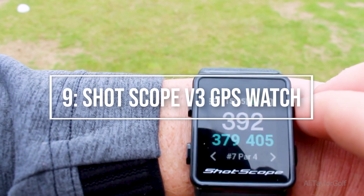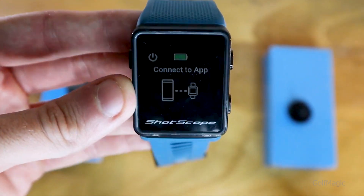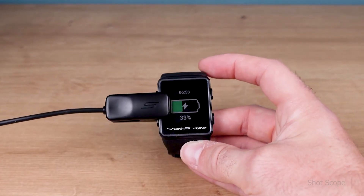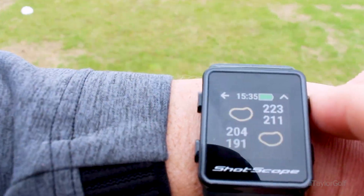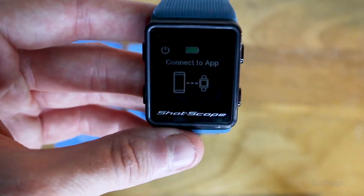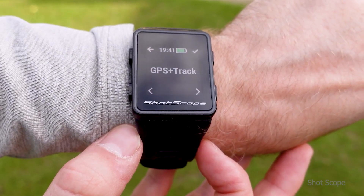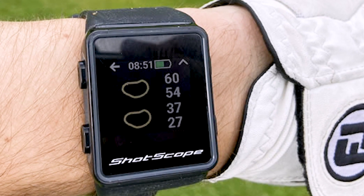Moving on to number 9: the Shot Scope V3 GPS Watch. For those who aren't interested in Garmin models, the Shot Scope V3 is a great alternative. A bestseller and editor's choice winner for Golf Monthly, the V3 is a cutting-edge GPS watch for golf that includes automatic shot tracking and a statistics platform. It is stylish, compact, and can be used as a regular watch off the course as well. The V3's most notable feature is its automatic shot tracking, which calculates the range of your shots. This is made possible by a PowerSense strap and tracking tags, each with an intelligent GPS chip for automatic club recognition.